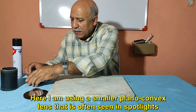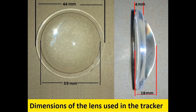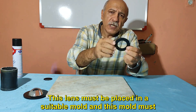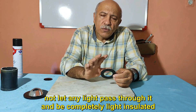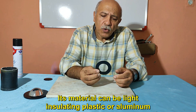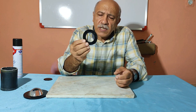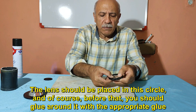Here I am using a smaller planoconvex lens that is often seen in spotlights. This lens must be placed in a suitable mold, and this mold must not let any light pass through it — it must be completely light-insulated. Its material can be light-insulating plastic or aluminum. The lens should be placed in this circle.